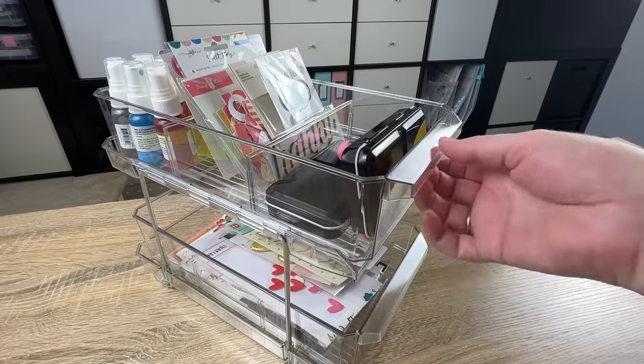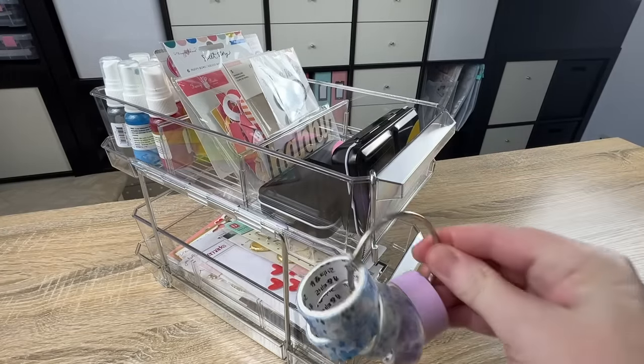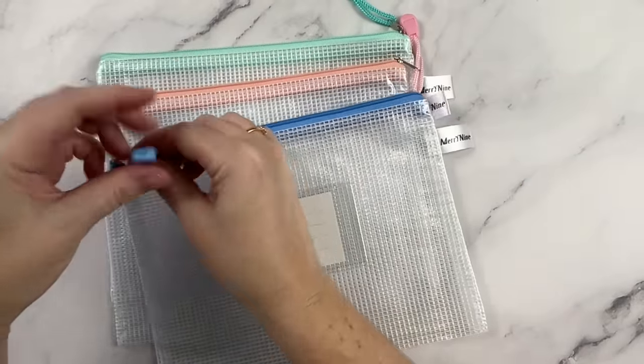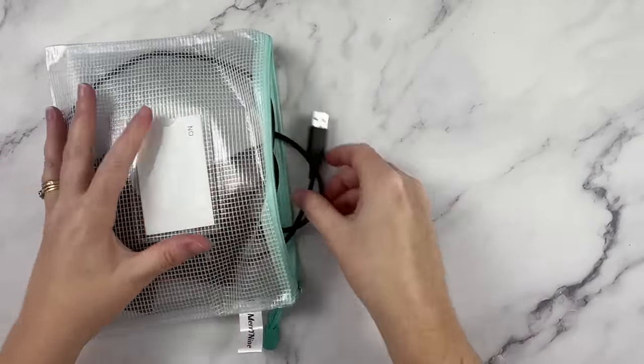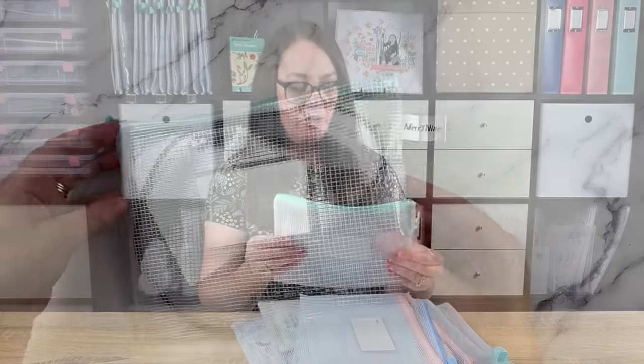This one also fits super well into the IKEA storage units that many crafters have, and I think it's a really good option if you want to build some smaller storage units within the cubes. Next up on divided storage, I had to include these mesh zippered pouches. I have so many of these in my craft space — they are so handy and they come in a bunch of sizes. I love this smaller size for things like die cuts, pens and pencils, chargers, and memory sticks.